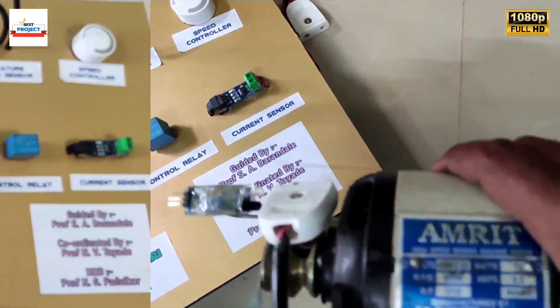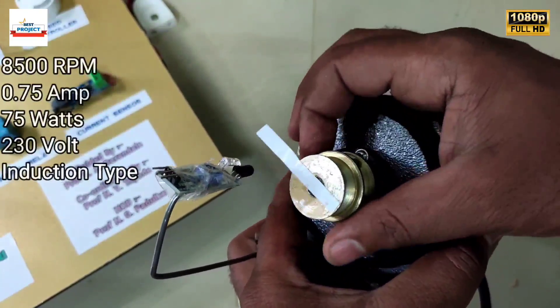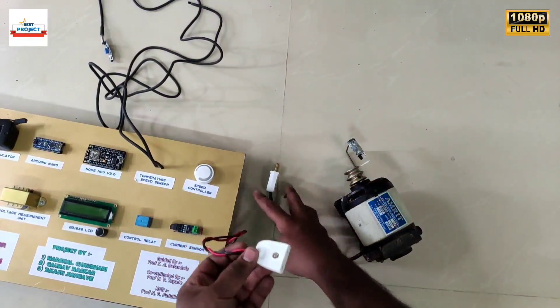This is an AC induction motor. It can run at 8500 revolutions per minute. It is a small-size motor, as you can see on the screen. Now it is time to connect the motor to the setup.